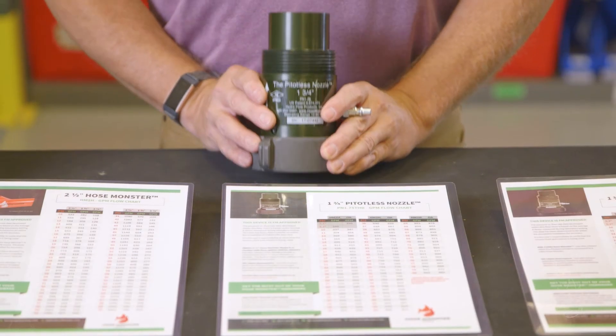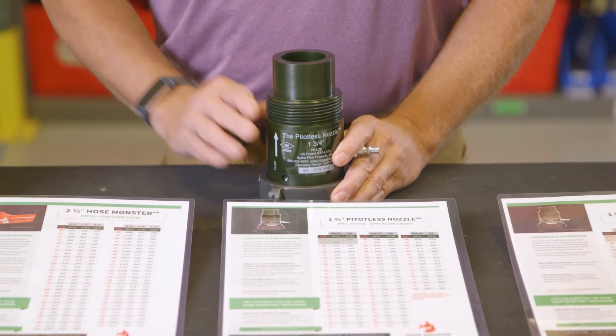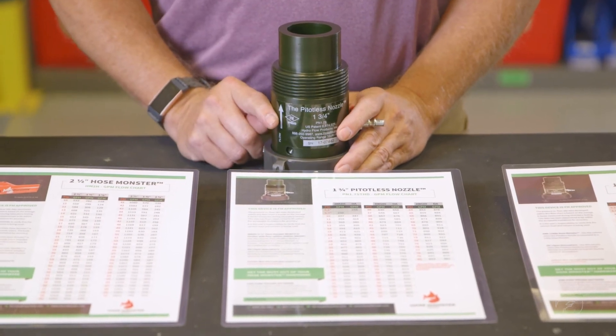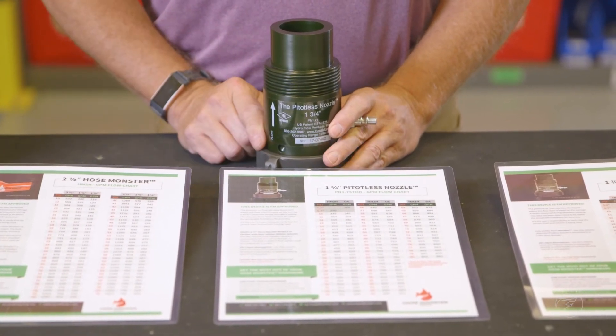Please remember that when we use this device with the steel hose monster, it is the pedalless nozzle flowchart we use, not the hose monster flowchart.